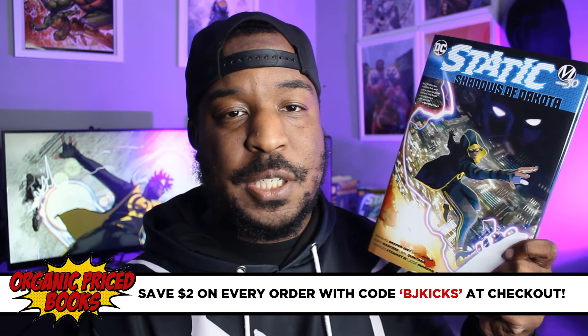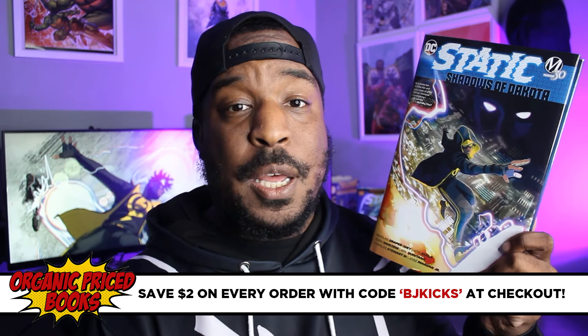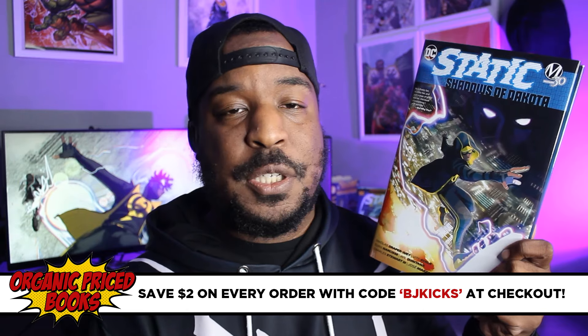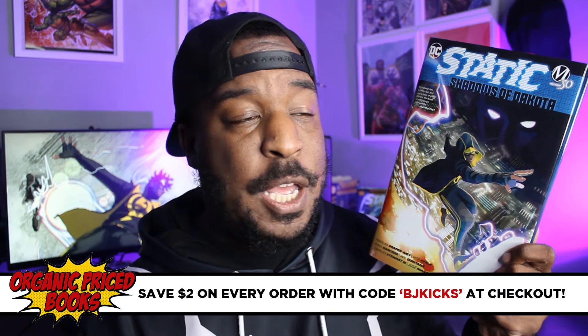If you are looking to grab this, you should be able to get it at any local comic shop and pretty much everywhere books are sold. But just in case, I did leave a link in the description down below where you can grab this from our channel sponsor, Organic Price Books. They're the best place to go online for collected editions. If you use my name at checkout, you'll get an additional $2 off your purchase — coupon code BJ Kicks at checkout, save an extra $2. This was one of my favorite reads of 2023, so I'm super excited that we can start 2024 with a bang by grabbing this hardcover.